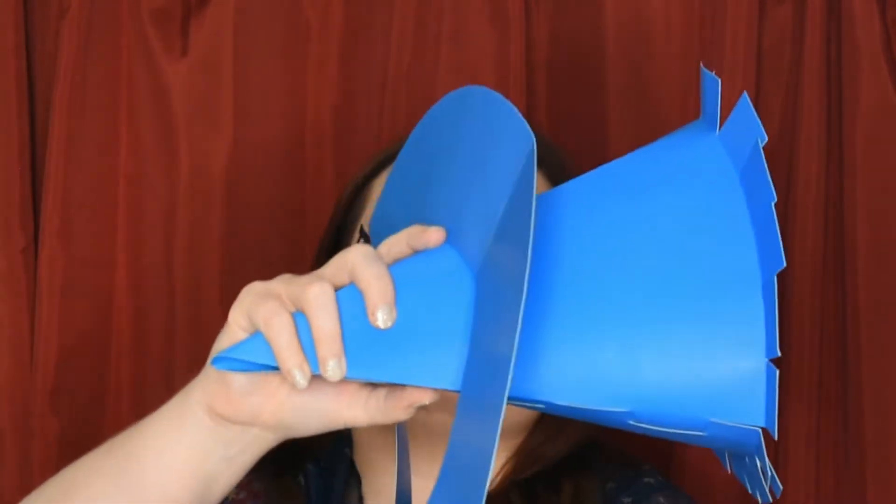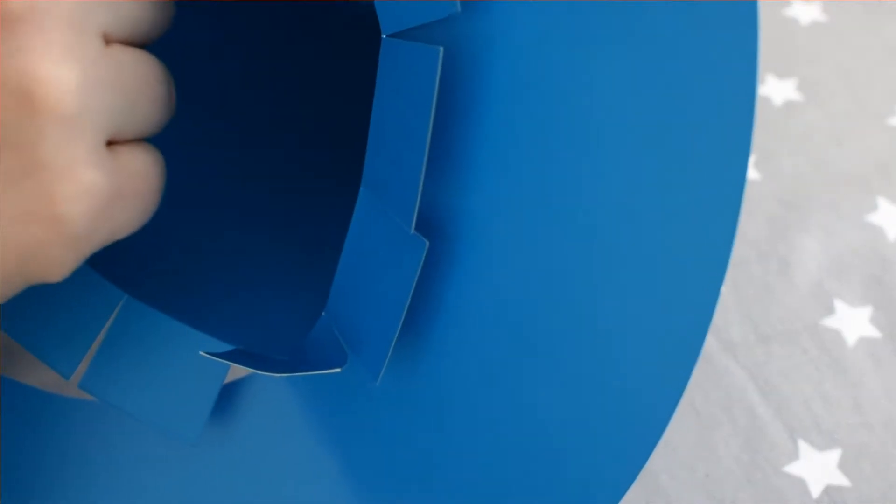Once this is in place, use your sticky tape to stick down the tabs here so it's all secure. Next you'll want to take the tabs and fold them down like this. Then take the base of your hat, slide it through, and put sticky tape across the tabs here to secure the base to the hat.